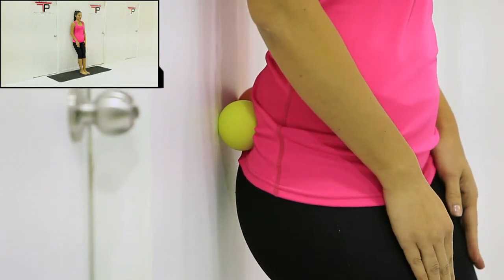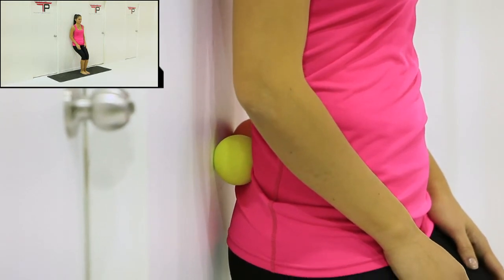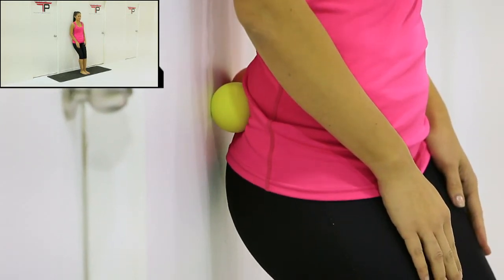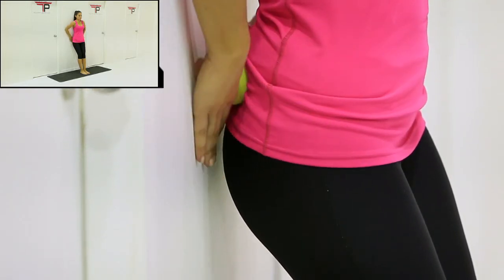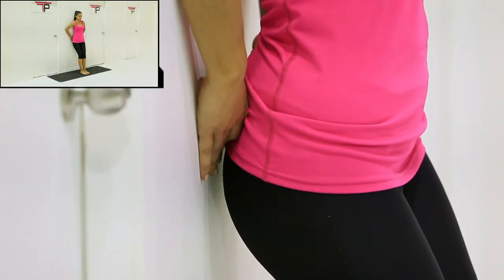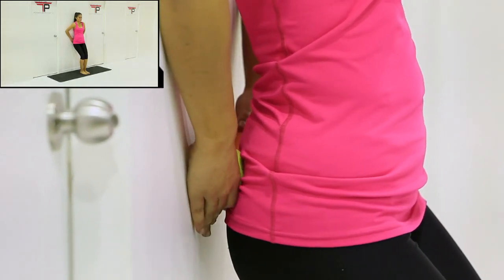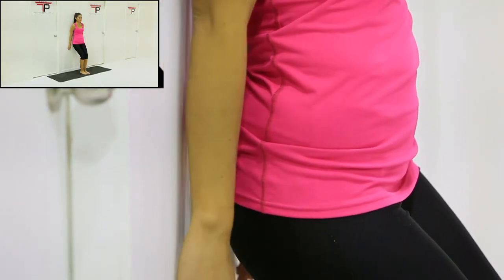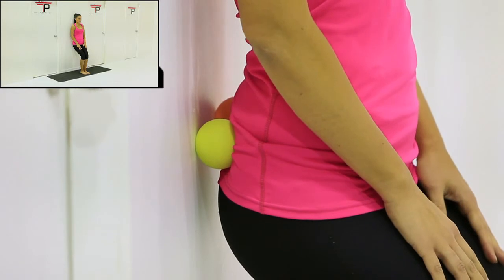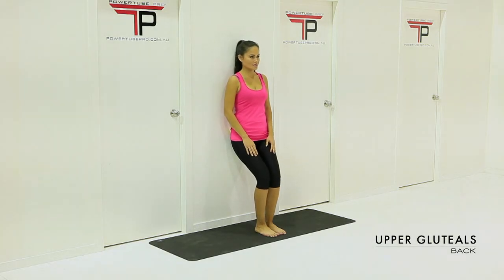Press upwards into the massage balls as the balls roll downwards towards the buttocks. You will notice an area of tension around the upper gluteals. You may need to readjust where the massage balls sit on the wall from time to time in order to stay within the specific area of the upper gluteals.